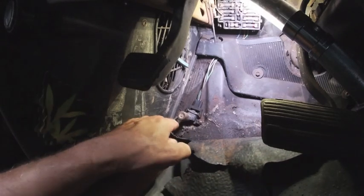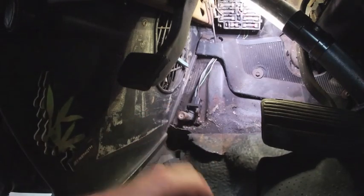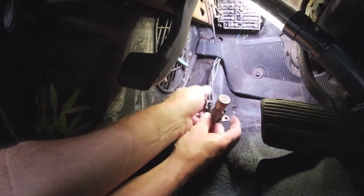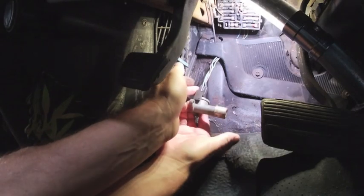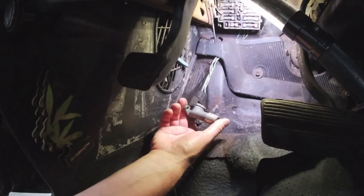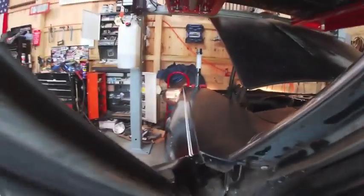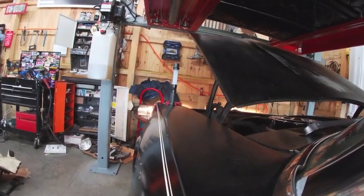Let's go ahead and get this jack removed and then plug our replacement dimmer in. I had this dimmer switch just sitting in my cabinet — no idea what it came from. It could be a 75 Nova, could be any GM from who knows when. I mean, this might even be the same thing that's in my 64 Impala. So we're going to go ahead and give this one a try — I'm going to reach down here and click our high beam switch. There we go.